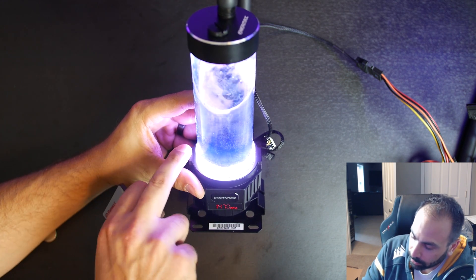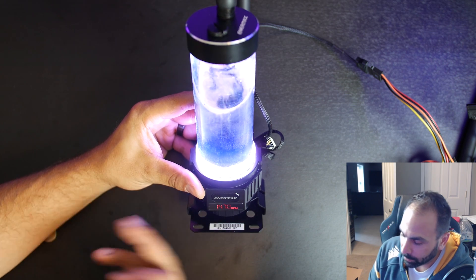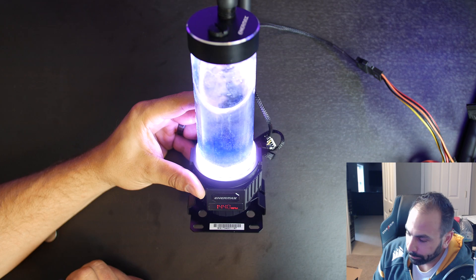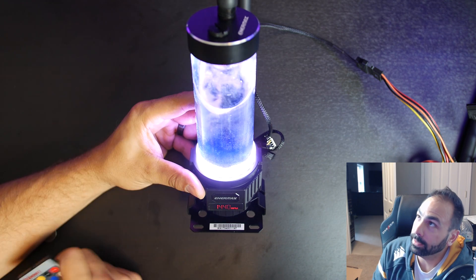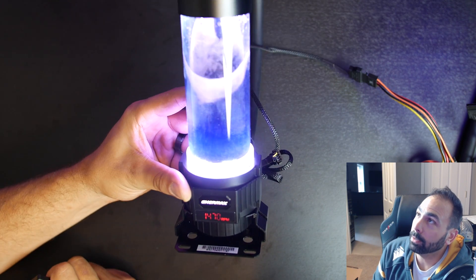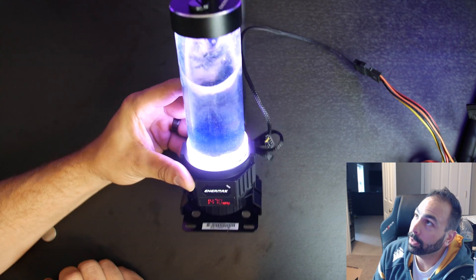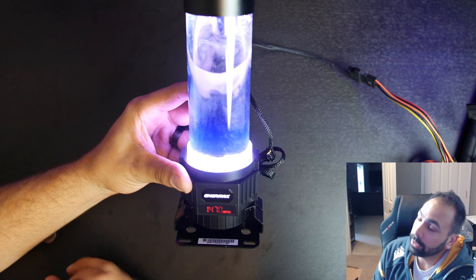This is actually really cool — this ring is illuminating upwards and it illuminates through the tube. There's also some lighting visible at the top just because it's radiating through the reservoir. So there you go.